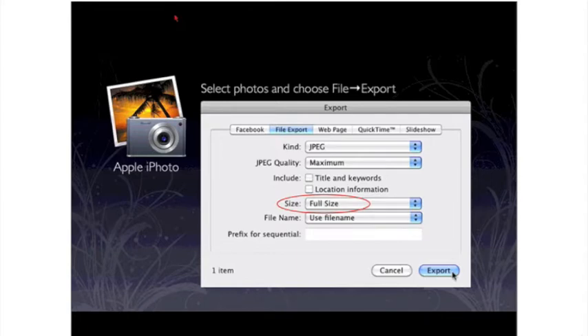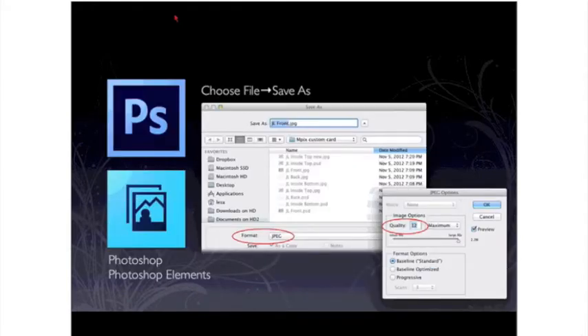The second way to export high-quality JPEGs in iPhoto is to use the menu system: select the photos or album, choose the File menu, and choose Export. Click the File Export tab, choose JPEG for the kind, and choose Maximum for JPEG quality. On Size, if you're doing full-size photos on calendars or enlargements like 16 by 20 gallery wraps, choose full-size. But for photo stamps, ornaments, playing cards, or puzzles, you could probably get away with a large size.